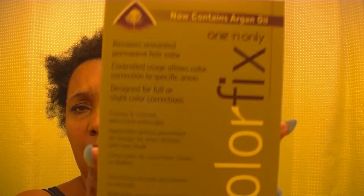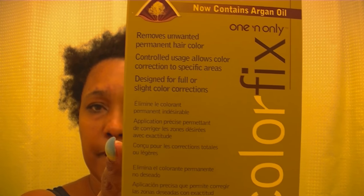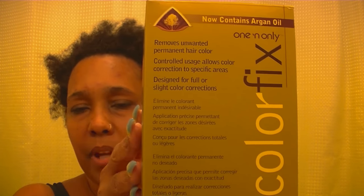So I have never used this product before. The product I'm using is this right here — this is the one and only Argan Color Fix, and this is a one-two-three step method to bring and strip the color from your hair.